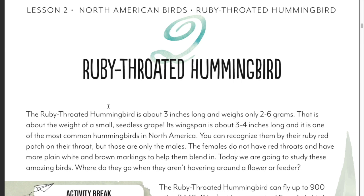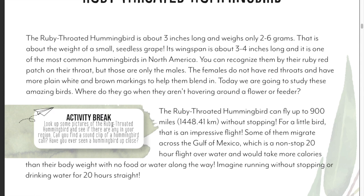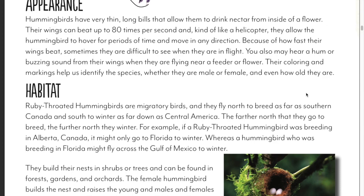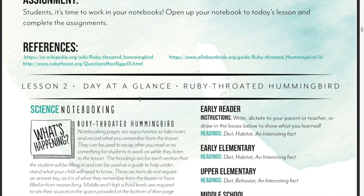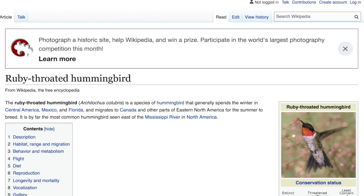Each lesson will start with information for you to read to your child. If you have really young kids, feel free to summarize or highlight the facts you want them to know. For older kids, you'll definitely want to read all of it and take breaks as needed. There's usually an activity break with different things you can do. It's generally going to talk about the diet, habitat, appearance, the scientific name, who named them and why, and the life cycle. It will also have references you can click on if you're using it digitally, so you can bring up the website itself.